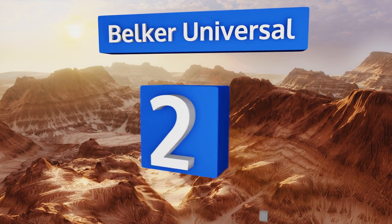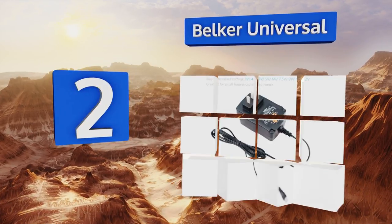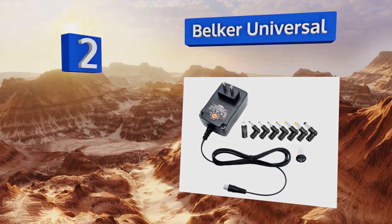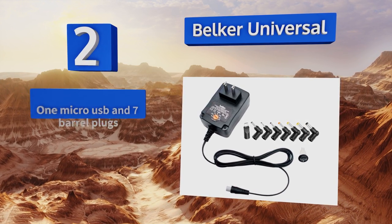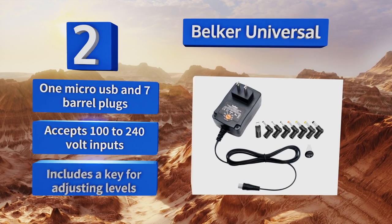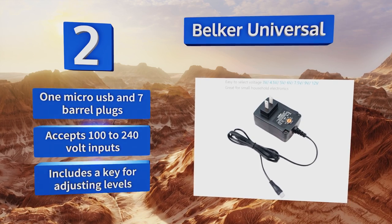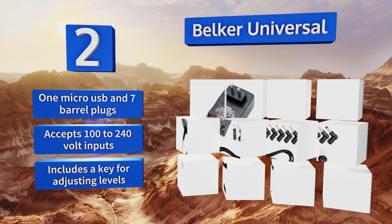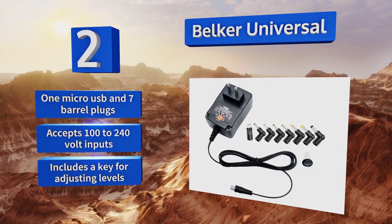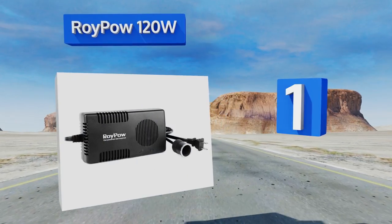At number two, the Belka Universal is an all-in-one replacement for many of the on-wall transformers used to power small devices. Simply choose the correctly sized tip and adjust the selector to match the required voltage, and it should charge anything with a draw of up to 12 volts at two and a half amps. It includes one micro USB and seven barrel plugs, along with a key for adjusting the levels, and accepts 100 to 240 volt inputs.